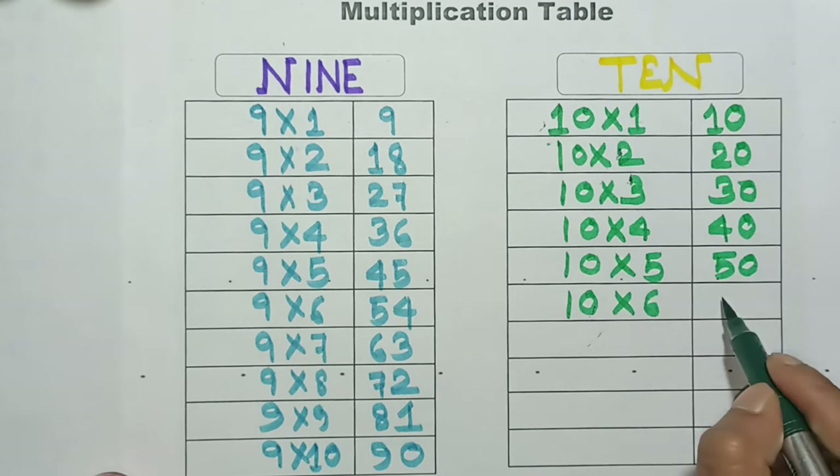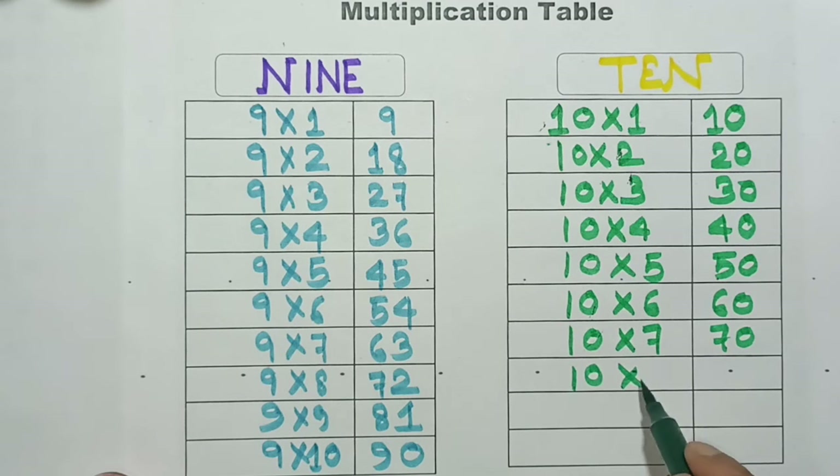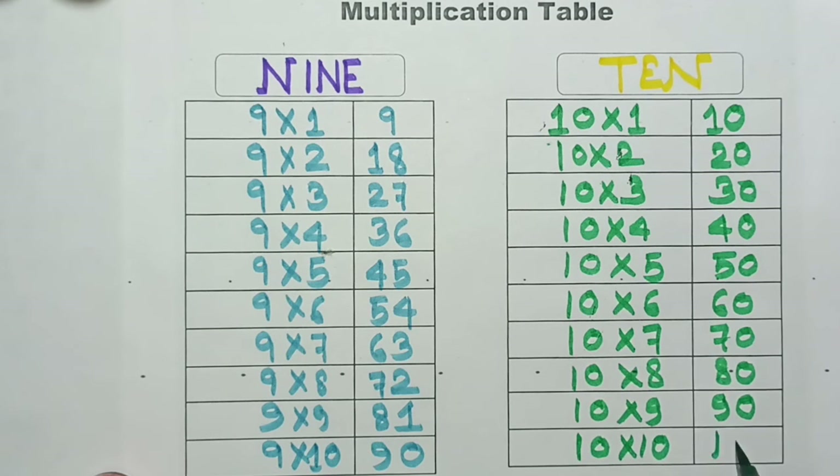10 6's are 60, 10 7's are 70, 10 8's are 80, 10 9's are 90, 10 10's are 100.